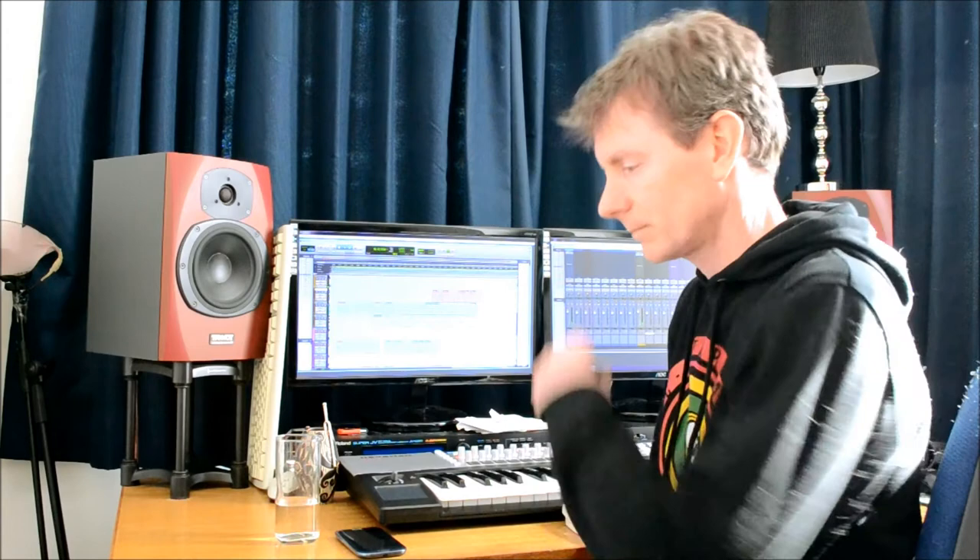We've got some tuba as well because tuba is always funny. A bit of oboe, and some strings and things, and it sounds something like this.